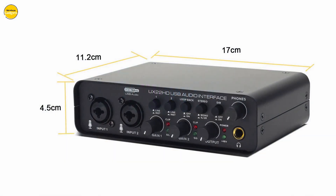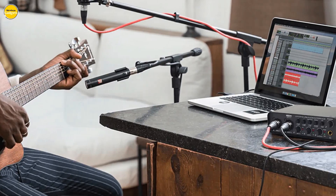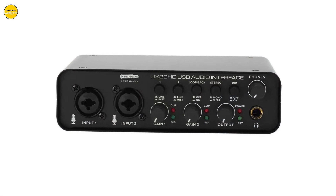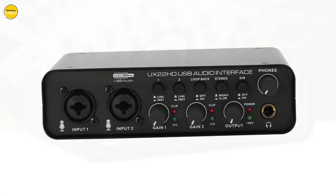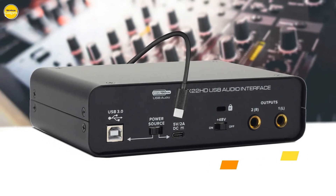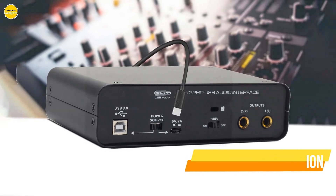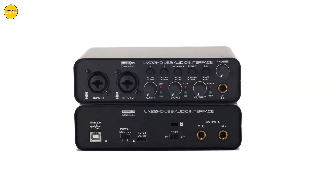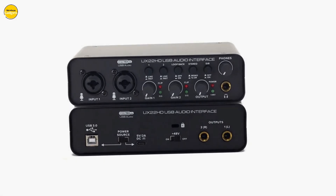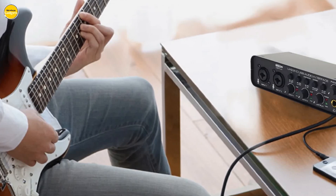Not only does the U22 deliver exceptional performance, but it also offers unparalleled versatility. The 2i2 jacks support two combined XLR mic and line inputs with phantom power, enabling you to record guitar, vocals, or line input signals with ease. Additionally, the independent TRS stereo jacks provide the flexibility to connect to various devices, such as PA speakers, active monitors, amplifiers, and recording equipment.